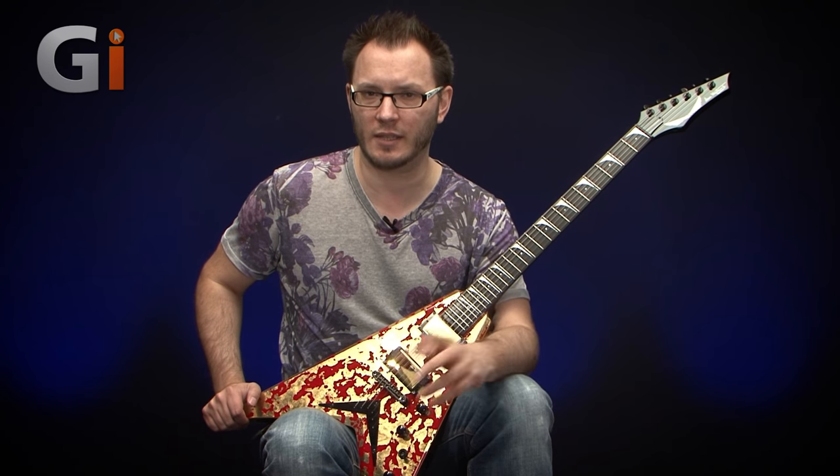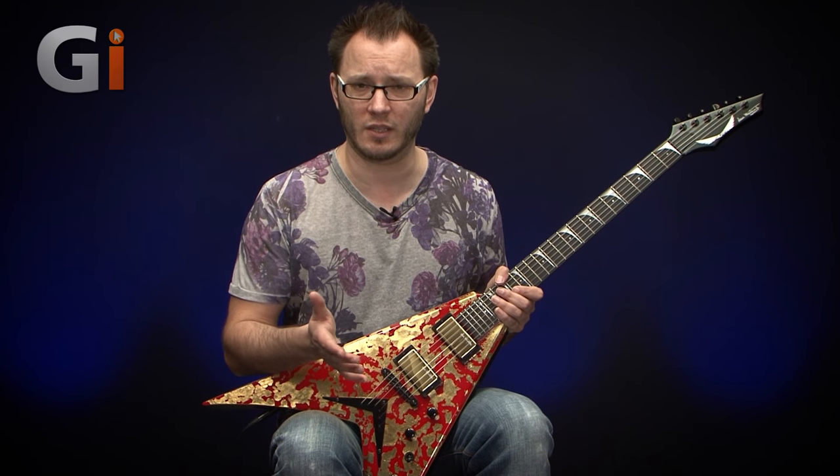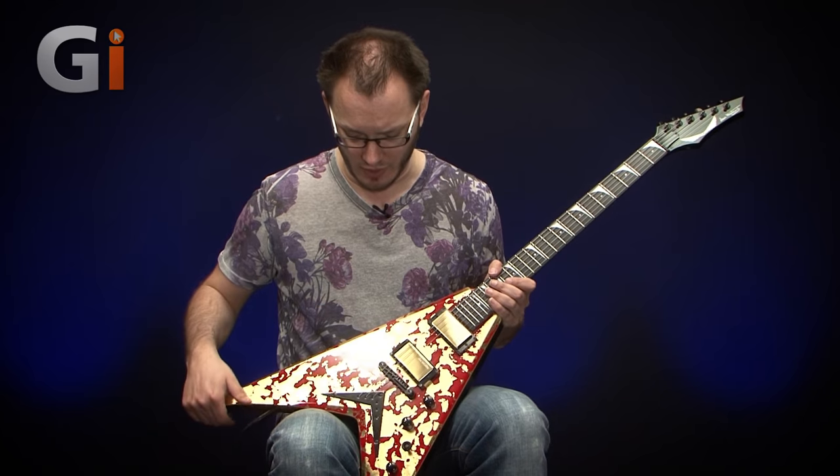The guitar comes with a very large custom hard case, which is extremely well made. You get a certificate of authenticity, and it also comes with an engraved chalice that celebrates 33 years of Megadeth and represents Dave's trip to see these ancient antiquities. This is obviously a collector's instrument with only 33 made — we are not reviewing this thinking the average guy is going to rush out and buy one.